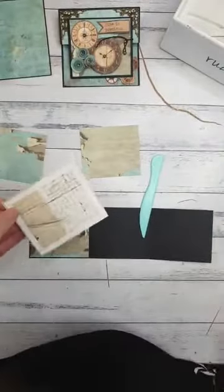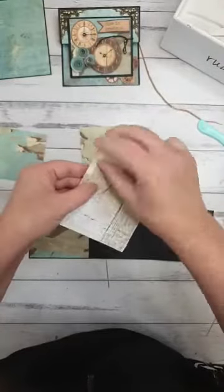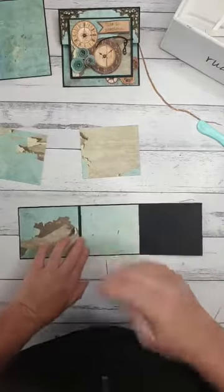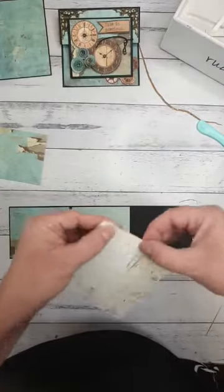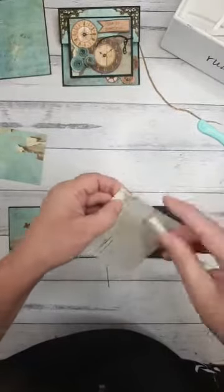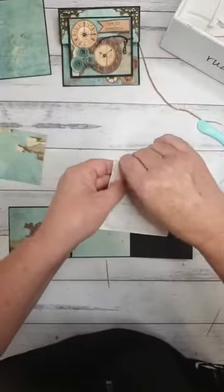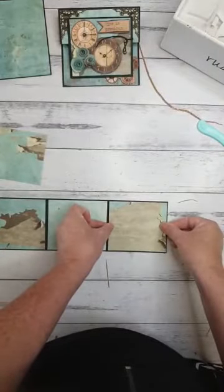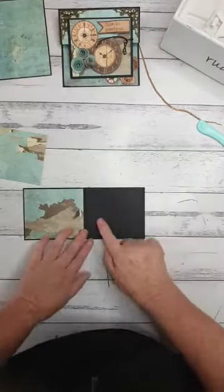We're really looking forward to seeing you all back again. Now I'm just popping the patterned piece onto the middle panel, making sure I've got my front one on. You could do some writing on the middle panel, pop photos there, or put a gift card in. It does make a really great men's card.